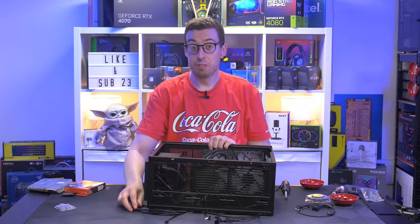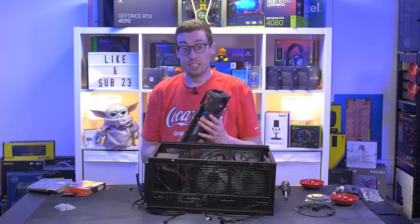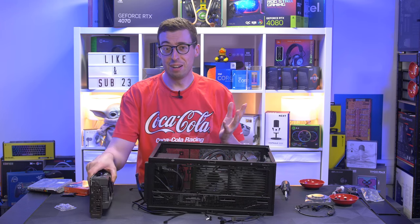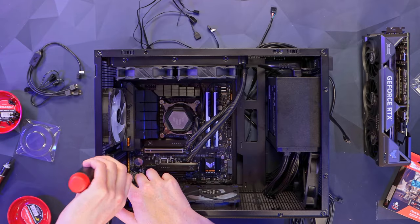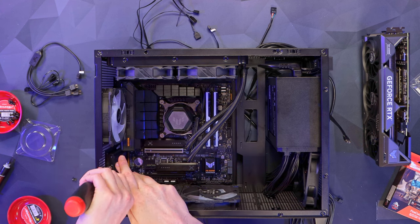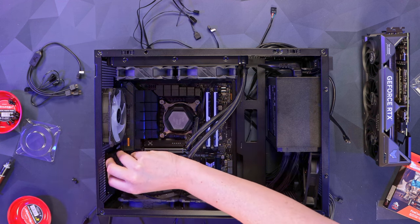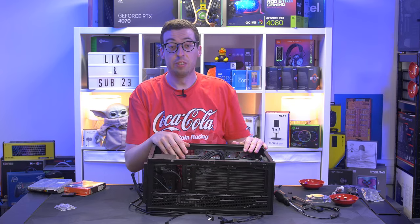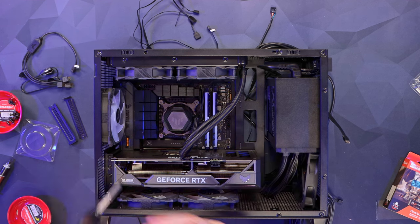Now we can move on to the graphics card. For this build we're using the Asus TUF Gaming RTX 4070 Ti — the 12GB OC edition, kindly sent out by Scan. There's already a video on it on the channel. It's an absolute 1440p monster that obliterates everything we put it on. To install it, undoing the first two PCIe brackets on the left — for an mATX board we need slots one and two rather than two and three. Dropping it down, lining it up, getting a solid click to confirm it's in place, then screwing it in.